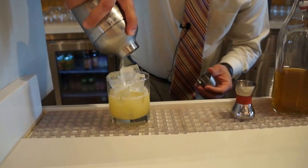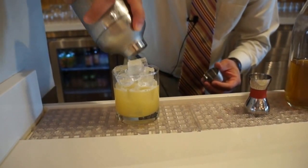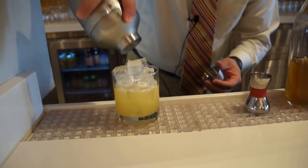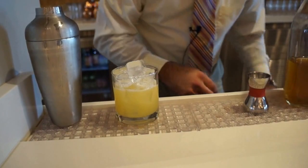People see this and think it looks a little bit lighter than what they're used to seeing, which is true when you look at the mainland Mai Tai. But when you go to the Polynesian Islands or Hawaii, you tend to see a much, much lighter color Mai Tai.